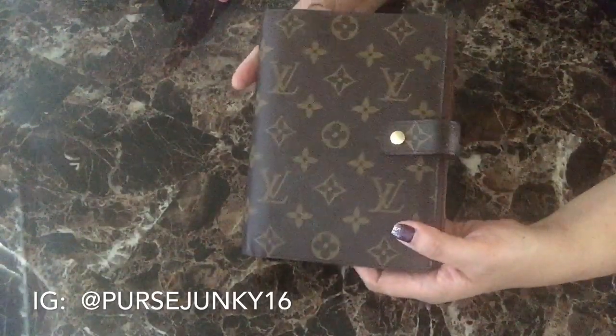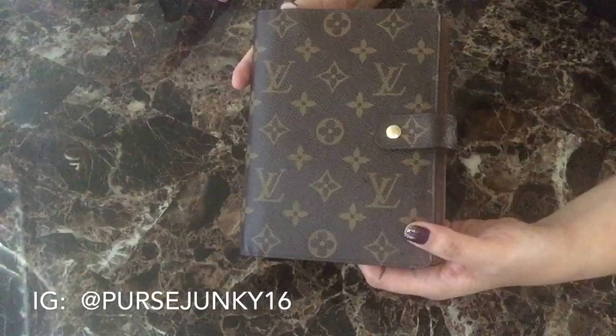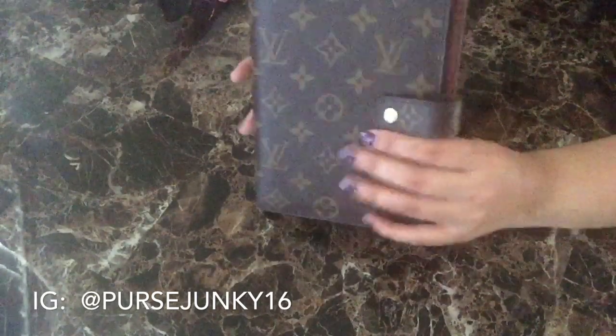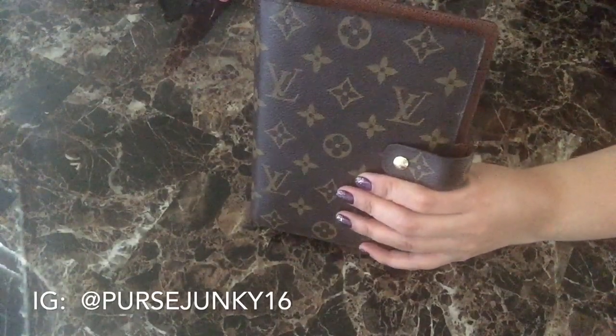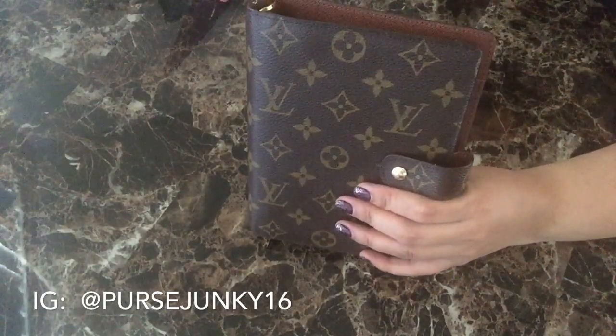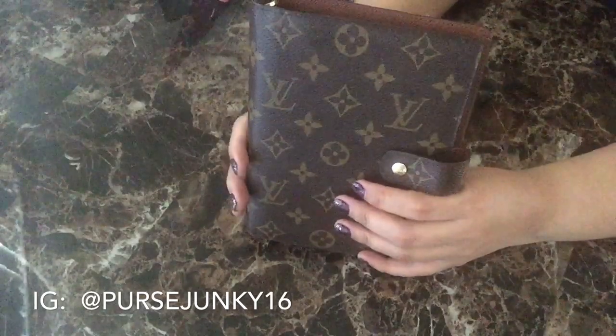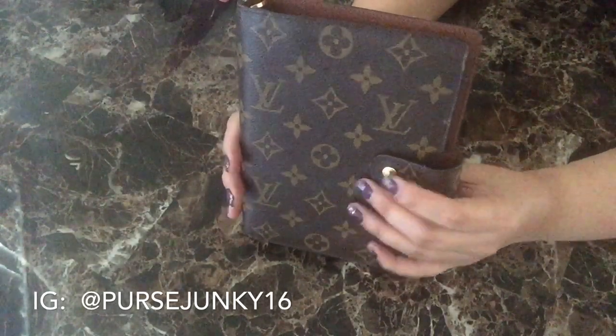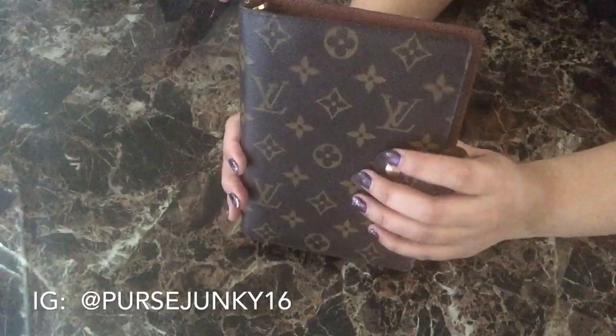This item currently retails for $605 from the Louis Vuitton website and it comes in different prints such as Damier, Damier Graphite, Taiga Leather, Damier Azur, and Epi Leather.